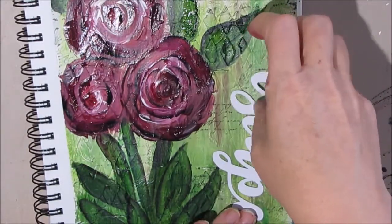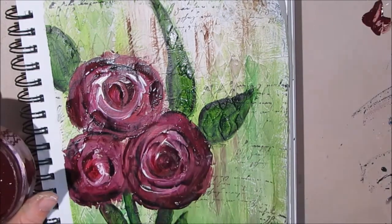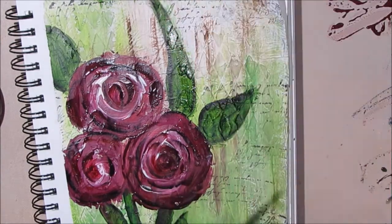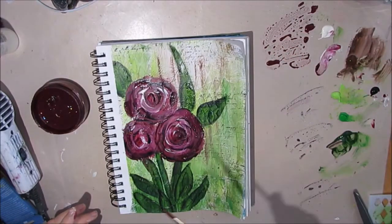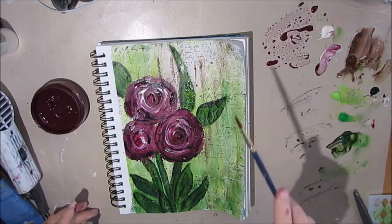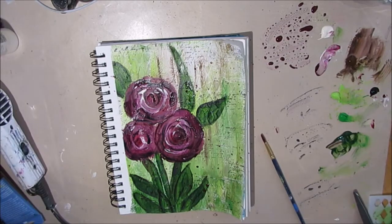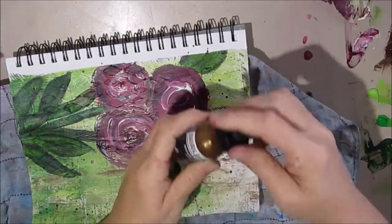I have some words that I cut out with my Silhouette, and I'm playing with them to see how they look, but I'm uncertain which way I'm going to go. I decide I need some splatters, so I get some of that Dilutions pomegranate seed and thin it down with water, then splatter with a round brush. Different brushes give different splatters — find one that works for you. I typically go with either a small round brush or a fan brush to get the best splatters.